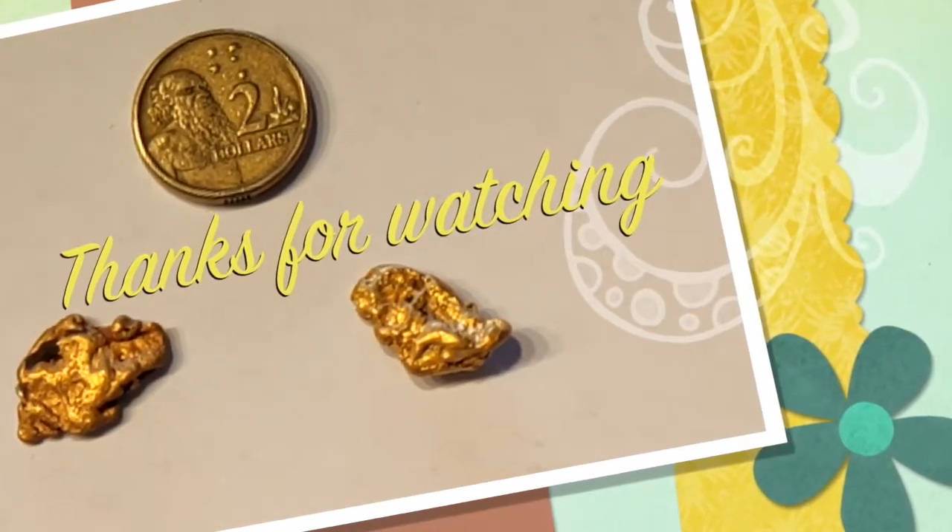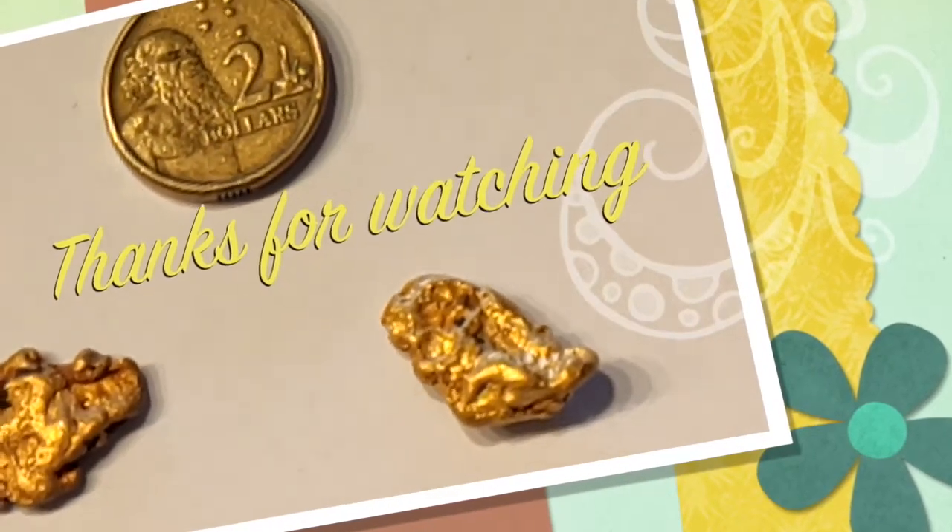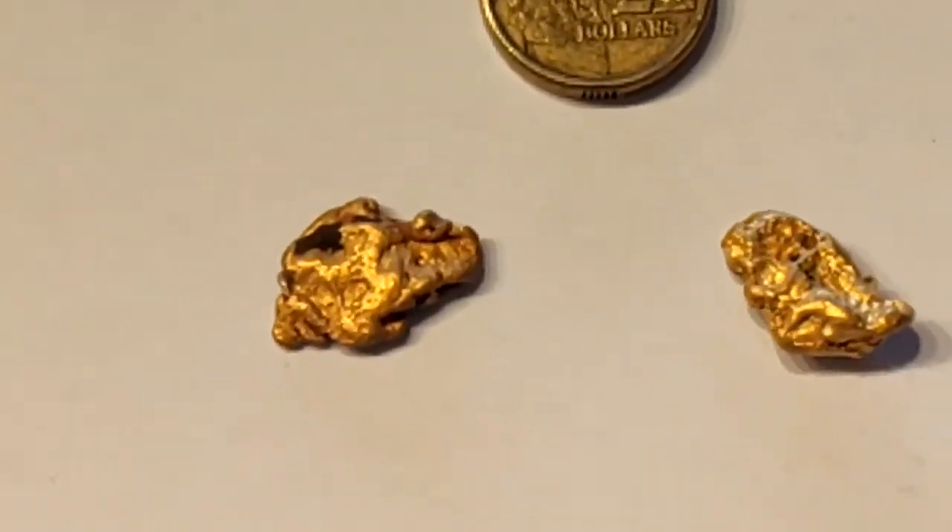Thank you for watching. We hope you enjoyed this video and can make use of it. Please be sure to press the like button at the bottom of the video.